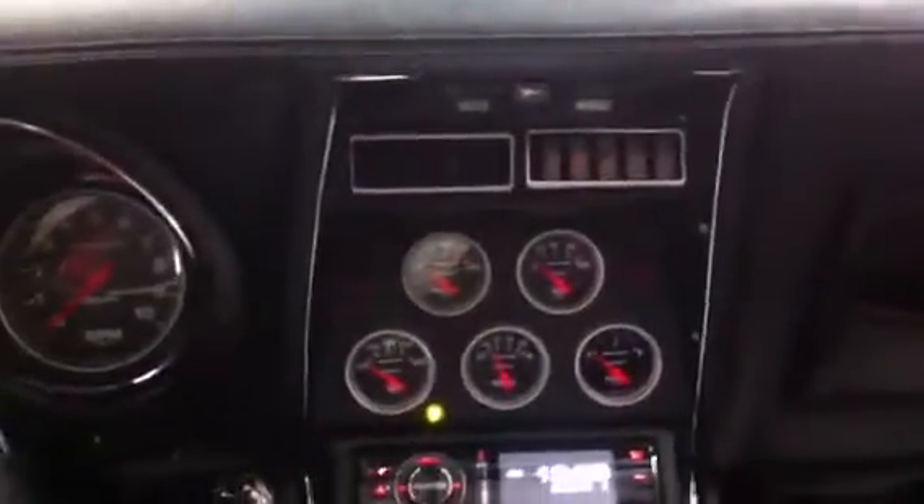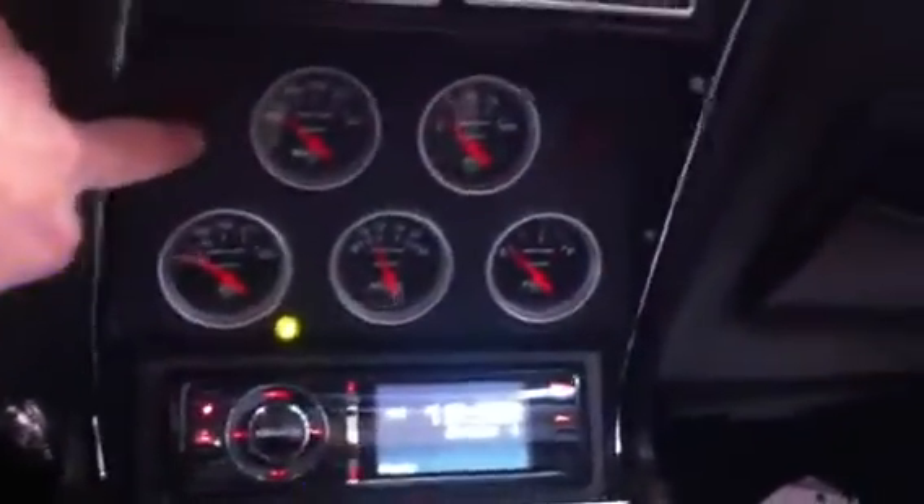Here's what I went up to. Got the gauges in, hopefully. Got the dash in for the last time — we'll have to see about that. Got a couple switches up here, rockers. I'll show you those in a minute.